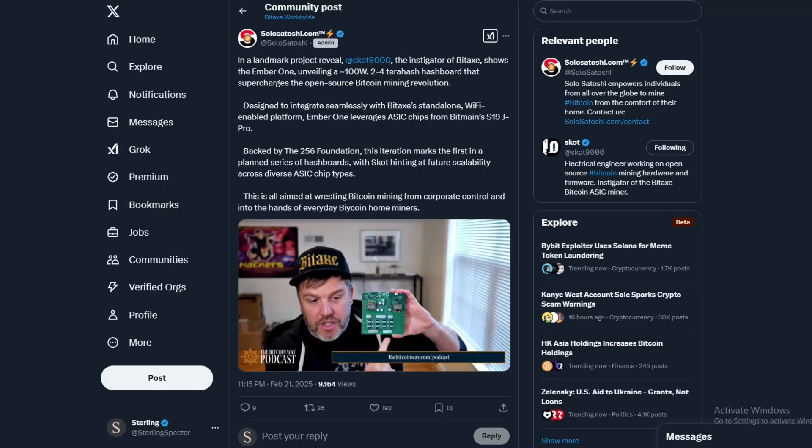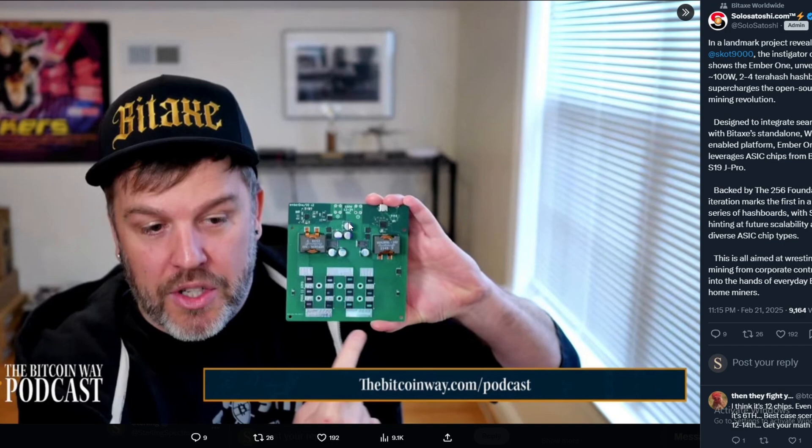Today we're back with another bit of news in the solo Bitcoin mining space. This is coming from the creator of the Bitaxe, Scott, who is unveiling the Ember One. We had rumors about this already around a month ago — we saw the 265 Foundation sponsoring a bunch of projects, and one of the main projects was the Ember One, a solo lucky miner or lottery miner similar to the Bitaxe.